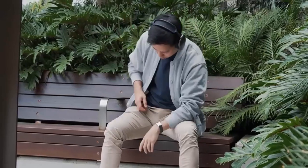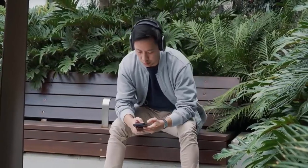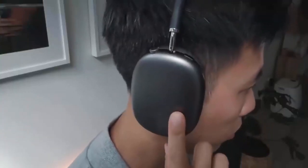It has a transparency mode that lets you comfortably hear and interact with the world by adjusting the intense noise. It allows you to personalize your sound with ease as it is designed for maximum comfort.